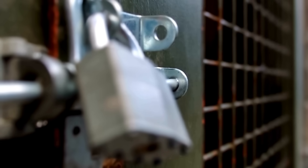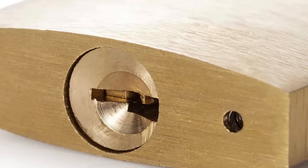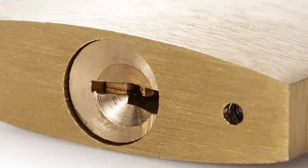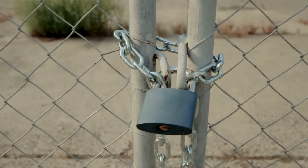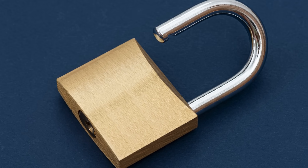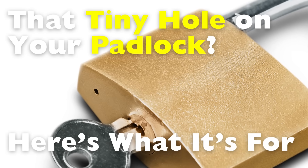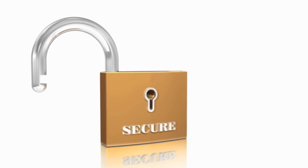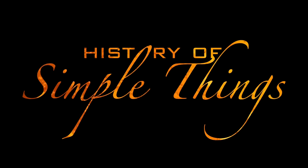Have you ever held a padlock in your hand and noticed that tiny hole on the bottom or side, usually near the keyhole? Maybe you assumed it was just part of the design, or maybe you've never really paid attention to it at all. It's one of those odd little details that feels strangely mysterious. Some say it's a flaw, others think it's a secret feature, but the truth is much smarter than you'd expect. Why is it there? What purpose could such a small hole possibly serve in something as tough and secure as a padlock? Let's dig into it, right here on History of Simple Things.